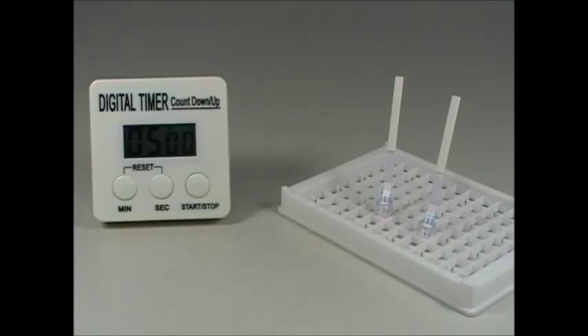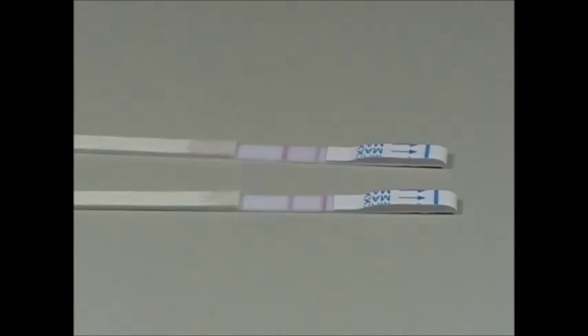Remove the strip from the microwell and interpret the results within 3 to 5 minutes according to the instructions given in the manual.